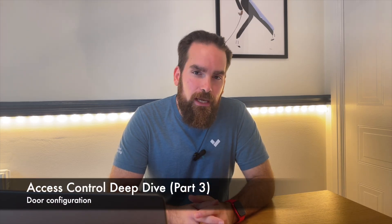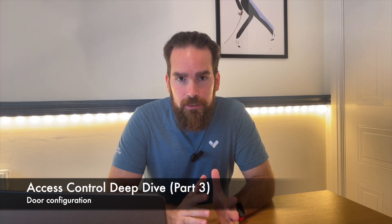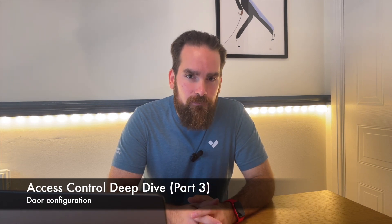Welcome to part three of the access control configuration tutorial. In the first two parts, I unboxed a brand new AC42 — that's our four-door controller — swapped my old AC41 and redid all the wiring. Afterwards, I commissioned the device and made sure it is online and ready to take new instructions. The next steps after wiring everything in is to logically configure doors in Command itself by going through what's called the installer setup.